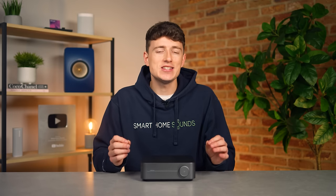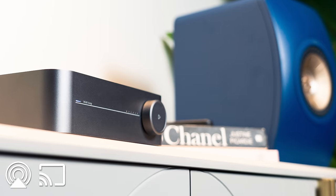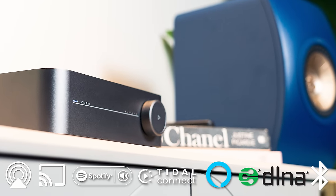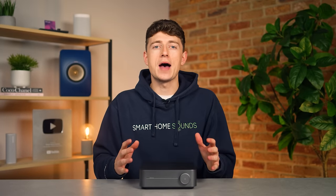Now when it comes to wireless streaming options, this thing ticks a lot of boxes. We've got AirPlay 2, Chromecast, Spotify Connect, Tidal Connect, Alexa Cast, DLNA and two-way Bluetooth. Another area where WiiM takes the fight to Sonos is that there are a few services built into the WiiM Home app: Tidal, Amazon, Deezer and Qobuz, and these perform very well with a good UI.